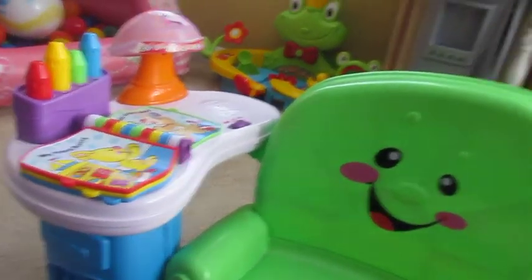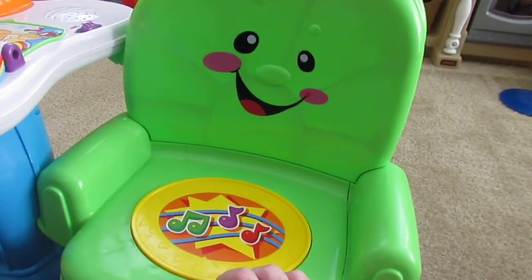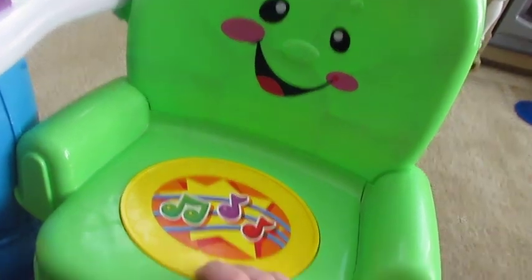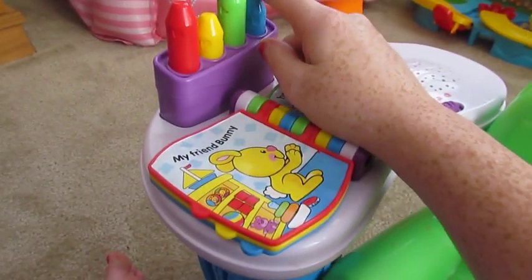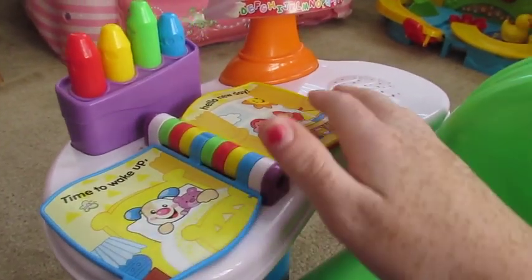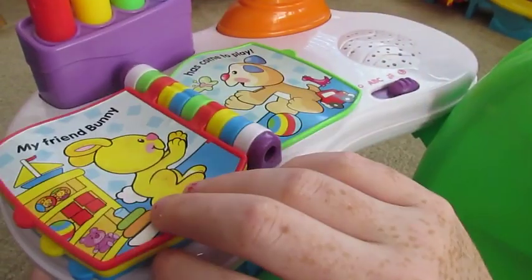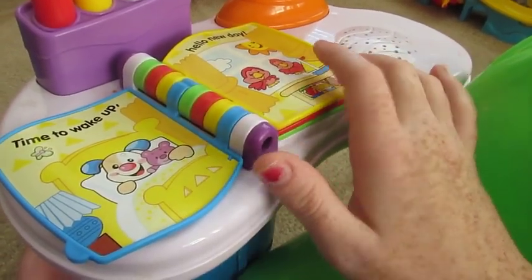It's music time — here's music. And it just plays songs when you do the different stuff. On the play setting, it makes sounds based on the pictures — it's a clock, car, here's the birds.